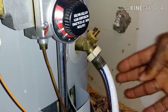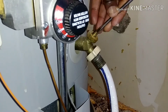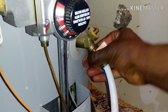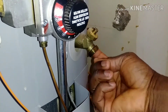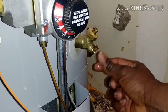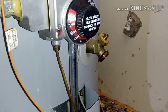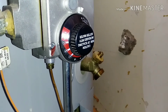Now I'm done draining, so I'm doing the reverse — I close and shut off the drain valve and remove the garden hose. If for some reason the valve still leaks slowly, you can go to Home Depot or anywhere and buy a cap to put on it to keep it from dripping. Then I'll turn the cold water supply back on once the tank is filled.